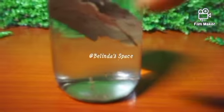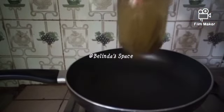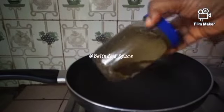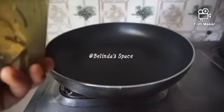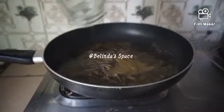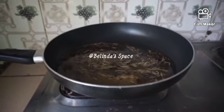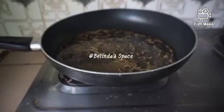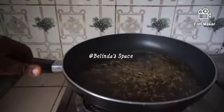Hours later, this is how it looks. I was trying to experiment which is better — the infused water or boiling it. I wasn't impressed by the infusion, so I decided to boil it a little bit so that it would properly infuse into the water. I allowed it to boil for 15 to 20 minutes, then removed it from heat.